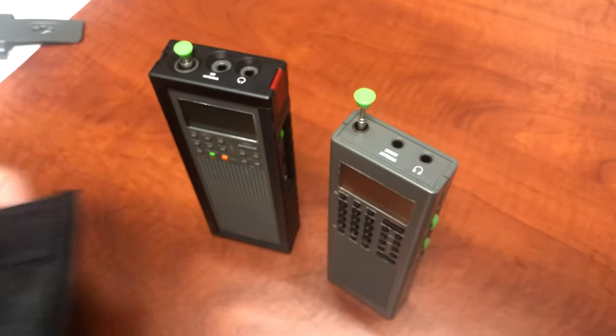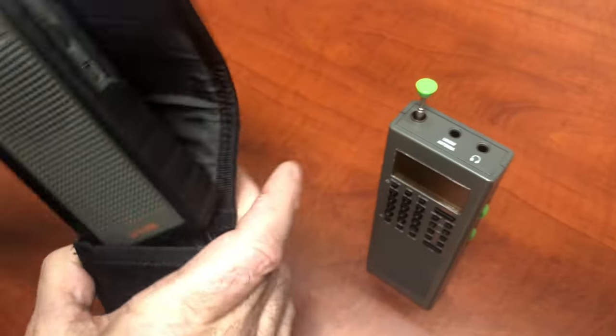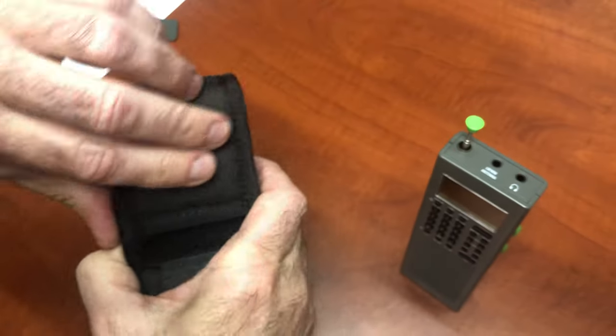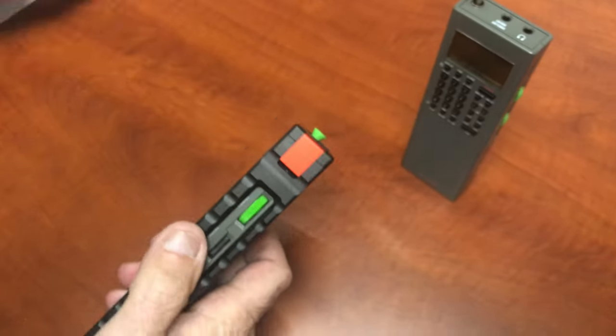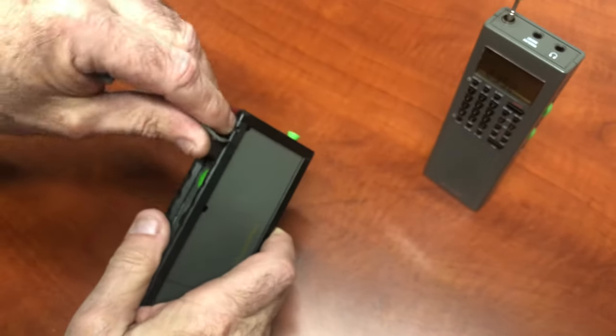So I can slide this in and out of my back pocket — it's going to protect it, stop the edges from wearing. And the nylon case still fits with the frame on.